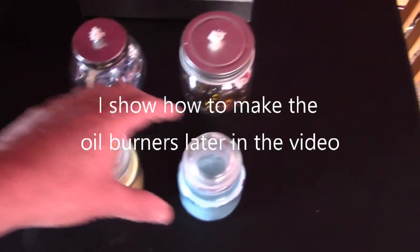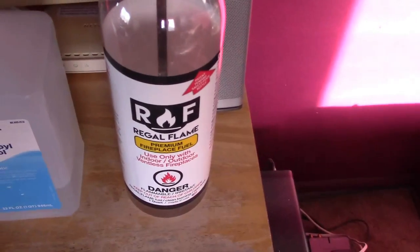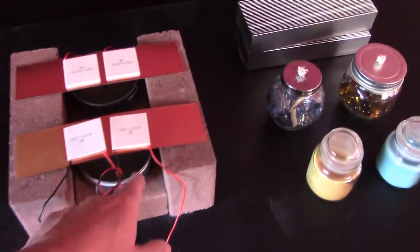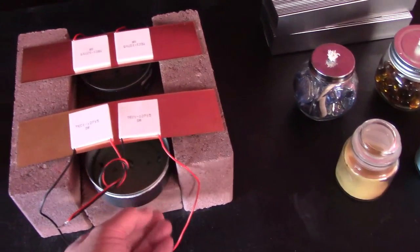But you can also, if you remove the brick, use glass candles, votives, and alcohol lamps for burning isopropyl alcohols and ethanol blend fuels. So it's pretty cool — probably some other things too, like I was thinking about using liquid paraffin in here. A lot of things you can put in those.